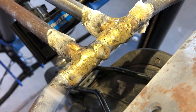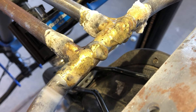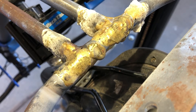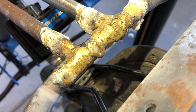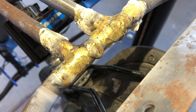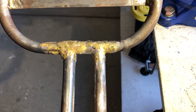Here's what it looks like when I'm all done. I put a lot of material over there knowing that bronze is real easy to grind, file, or sand off, and hopefully I've filled all the cracks. I'm just letting it cool while it's still mounted to the frame so that it won't warp.